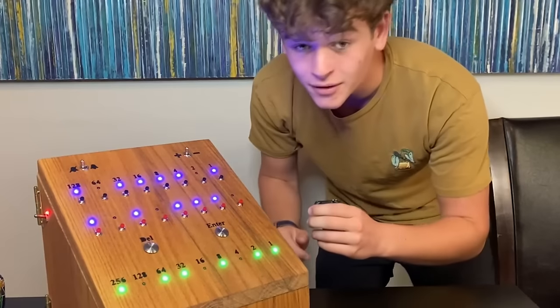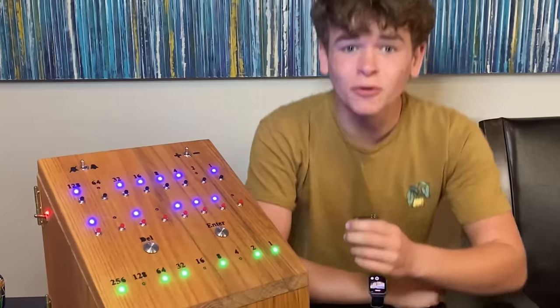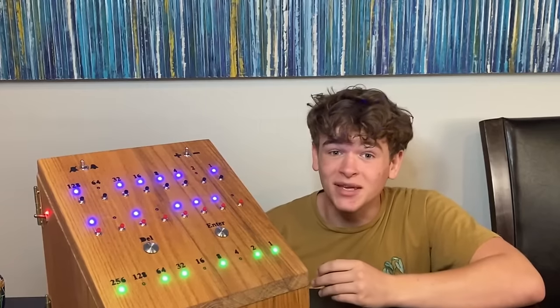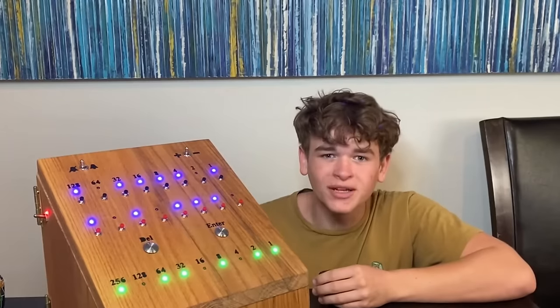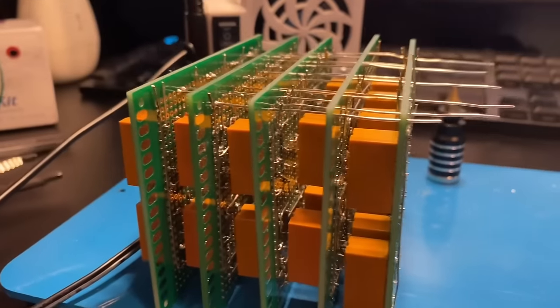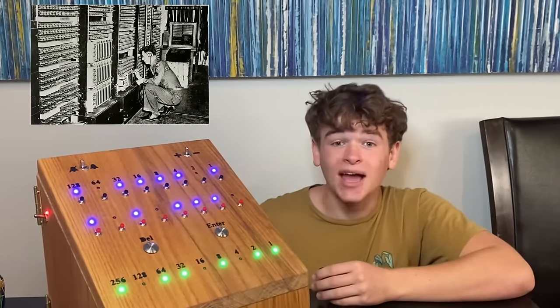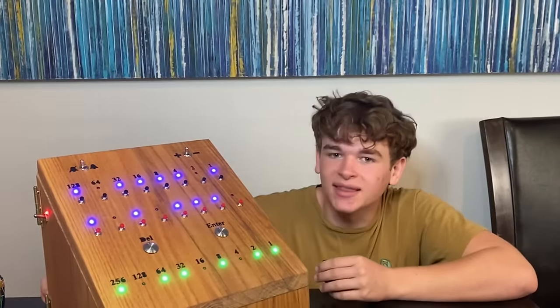This is a computer I've been building for the last three months. Not only is everything from the box to the boards designed and made by me from scratch, but it operates only using mechanical switches, also known as relays — the same way that computers worked in the 1960s. And because it's mechanical, it sounds like this.